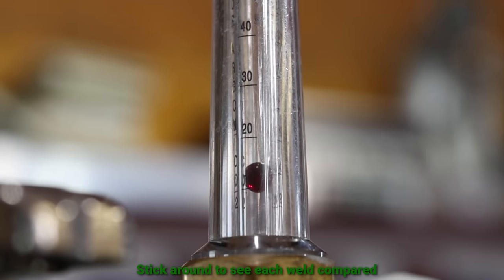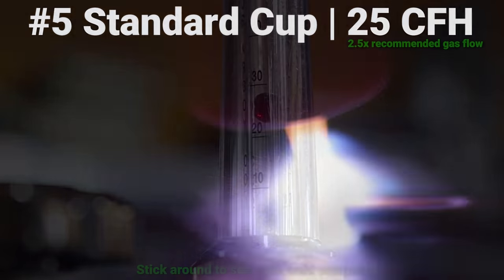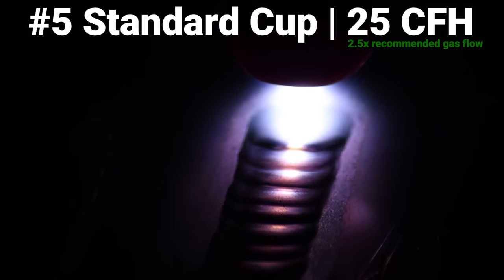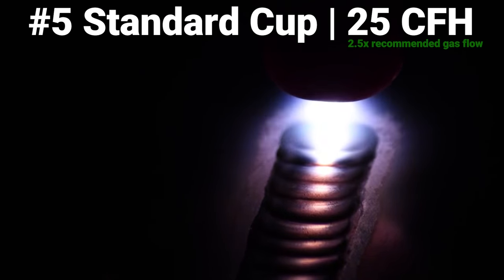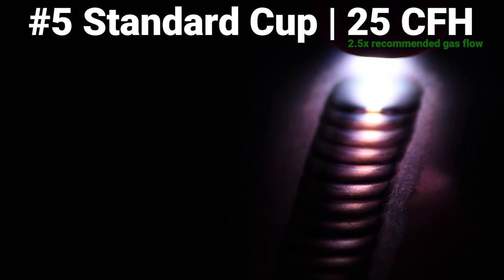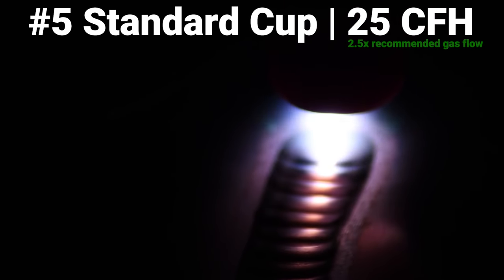Coming back to the bottle, we're going to go up to 25 CFH on this number five standard cup — about two and a half times what's recommended. Right off the start you can see why: it's a really erratic start, the arc was all over the place. Other than that it runs about the same; the arc doesn't seem super unstable while running, just that start was real bad. As we pull back you'll see a little bit more etching on both sides of the weld. It's still runnable but not quite dialed in, and you're really wasting a lot of gas.